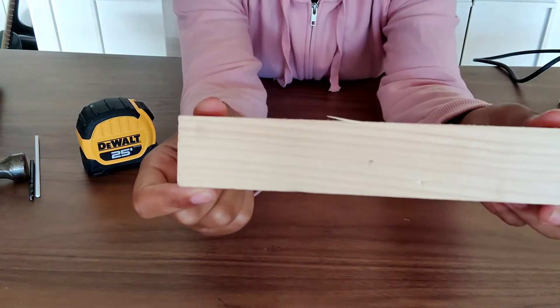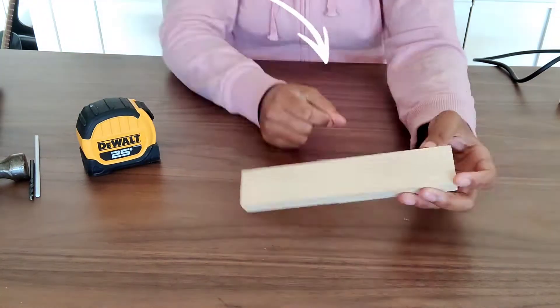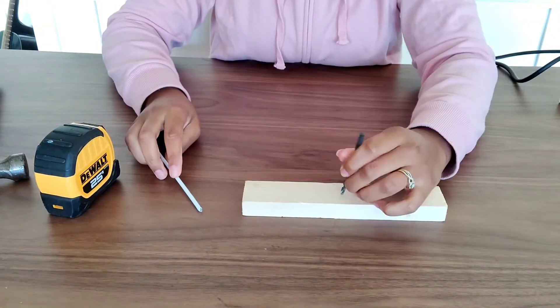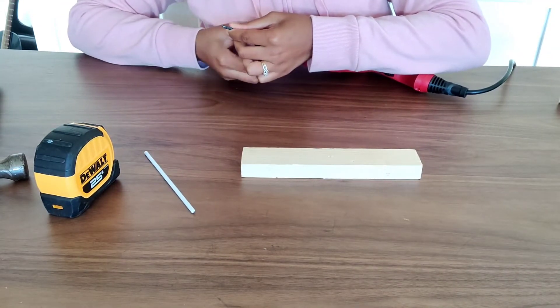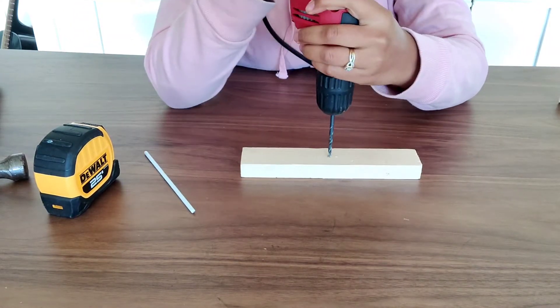Once the sanding is completed, we need to measure and mark our center as we prepare to drill our holes. I'm not sure what size my drill bit is, but it's almost the same size as the wired leg. I'm only drilling about halfway through my block — be sure not to drill all the way through.